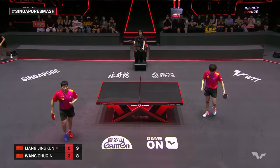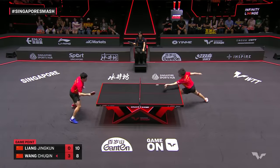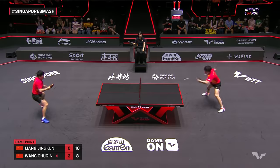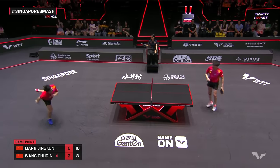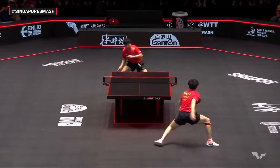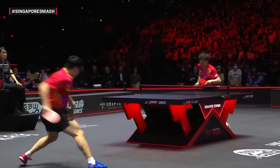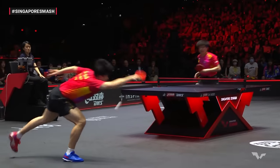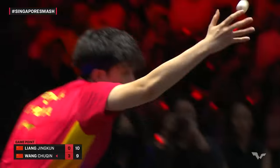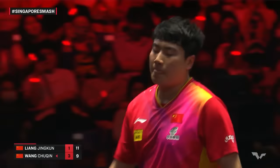Now he's got two games, two game points — it's Wang Chuching. This point is unbelievable. Look at the baseline — how the hell did he get back out to the baseline to take these off the bounce? It looked like he was too close to the table to even have that possibility. Wang Chuching. They are raising their level now. One more game point, and it's Leong Jingquin to secure him.